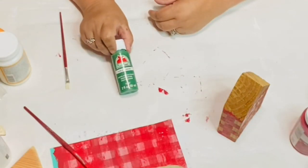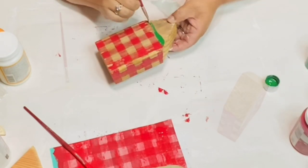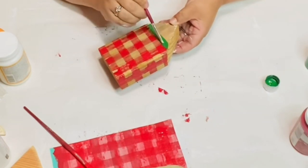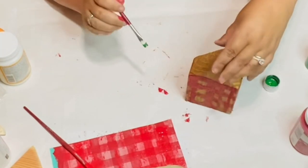I did all the way around and now I'm getting this Apple Barrel green.